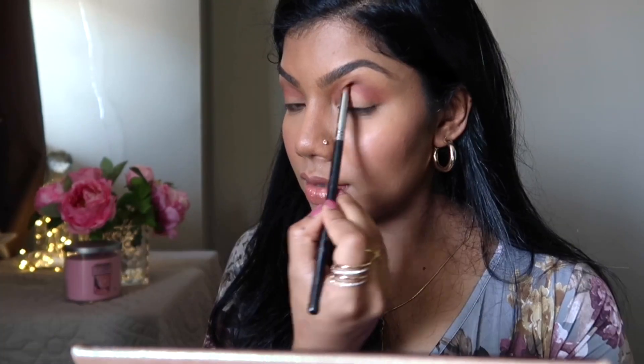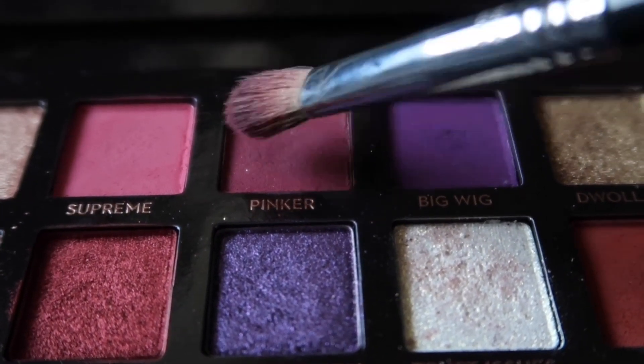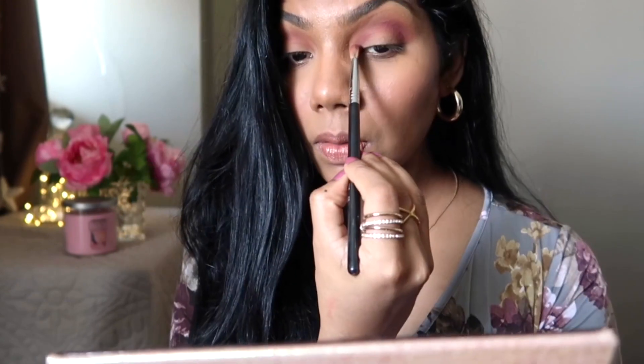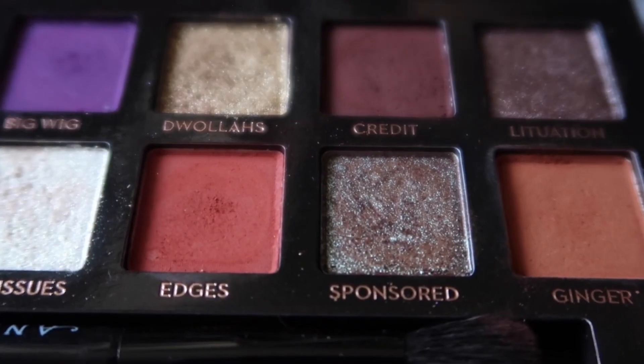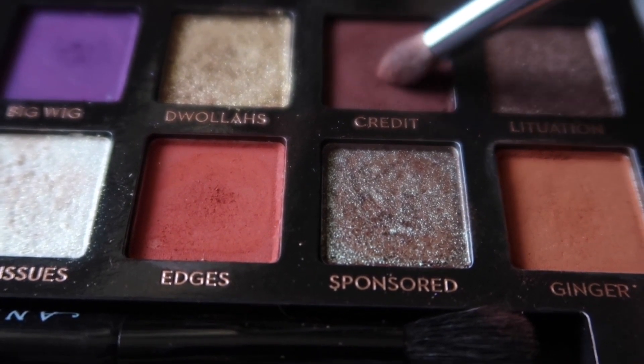Now in my Sigma blending E25 brush I'm taking the shade Pinker and applying that in the outer corner. I'm also applying more Pinker to my inner corner. So we can use the shade Credit here — which is the darkest brown — and I want to use this in the very outer corner to give that foxy eye effect.